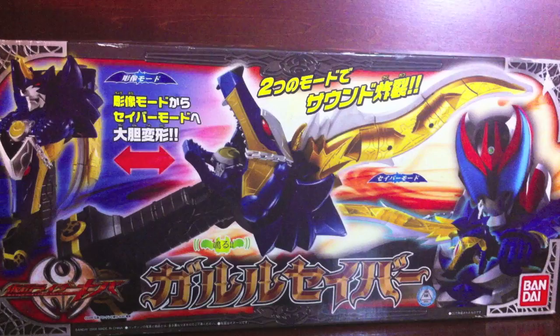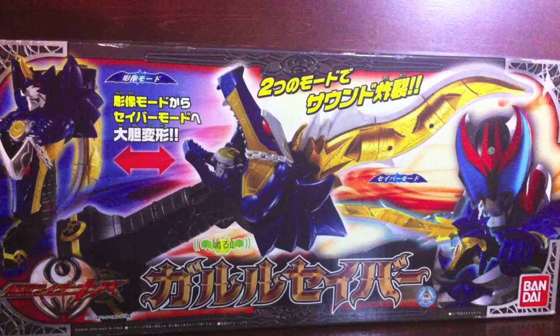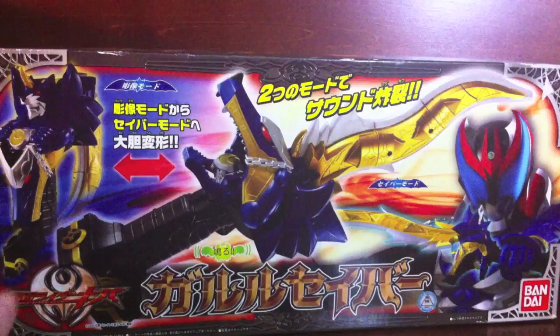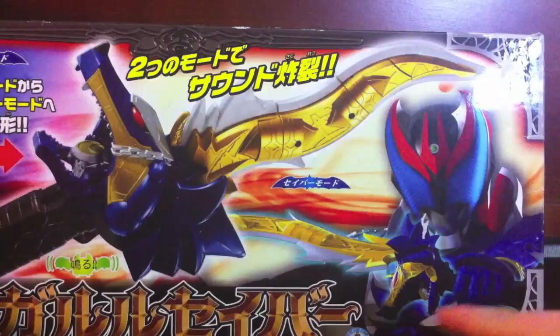Hey YouTube, Shookman Shinobi here with a review of the Kamen Rider Kiva Deluxe Guru Saber, also known as the Guru Lou Saber according to the Rider Goods Collection romanization, but I'll continue to call it the Guru Saber. It's a nice blue color, and here is Guru Form with the Guru Saber.